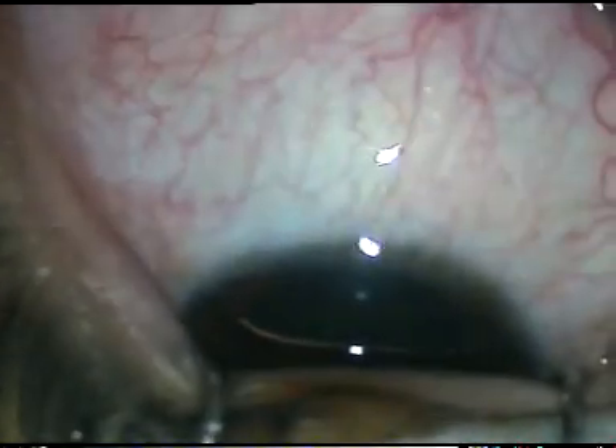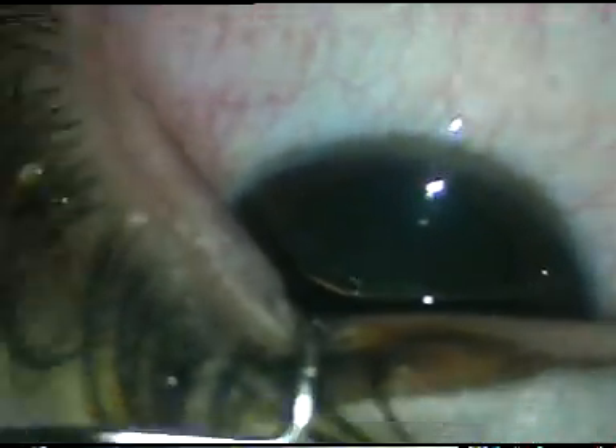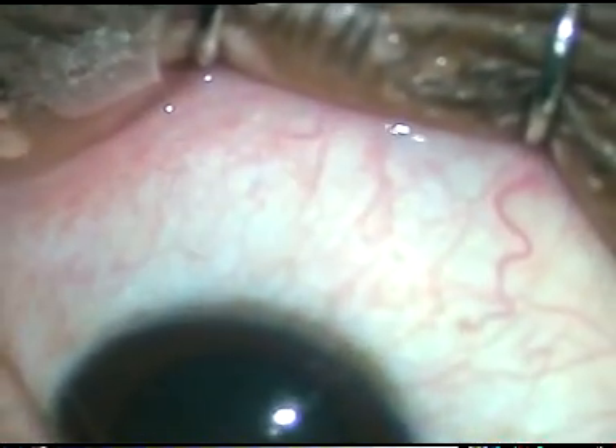After a thorough wash of the ocular surface — in India we inject anti-VEGF in the operation theaters. This is Ranibizumab from Intas Pharmaceuticals, marketed as Razumab. This is 0.1 mL in a tuberculin syringe.